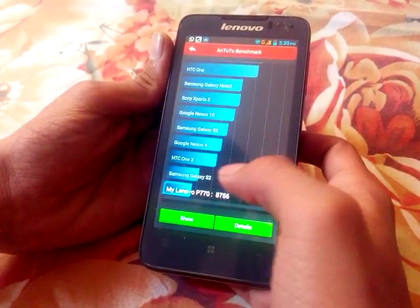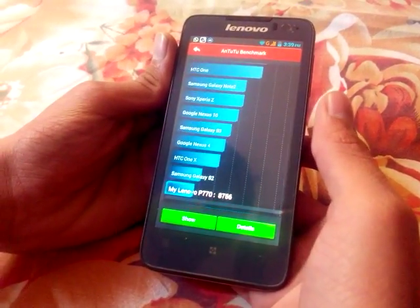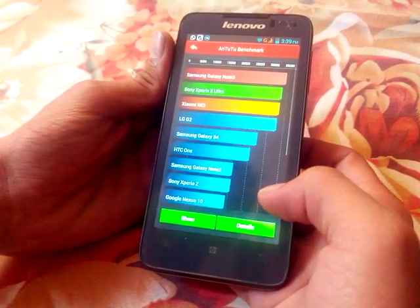The device is listed below the Samsung Galaxy S2. That's it guys, I hope you enjoyed this video. See you in the next video.